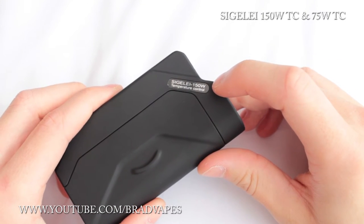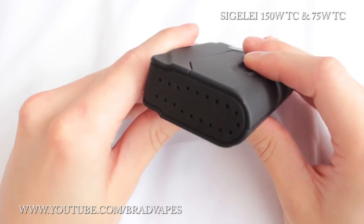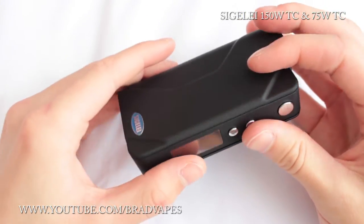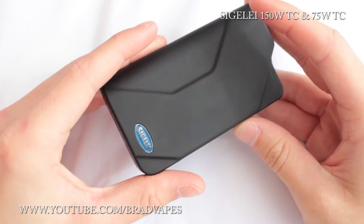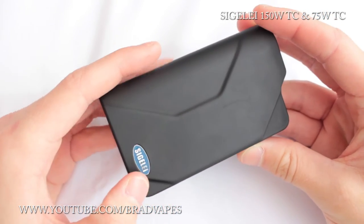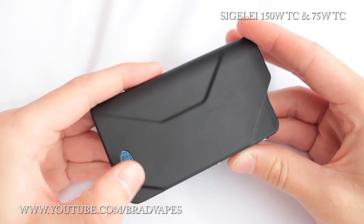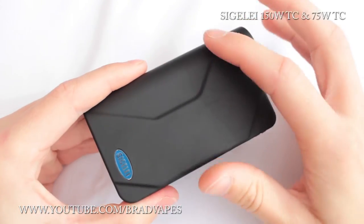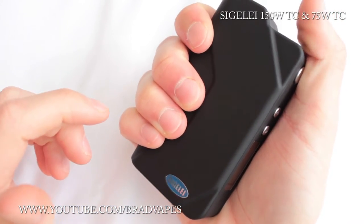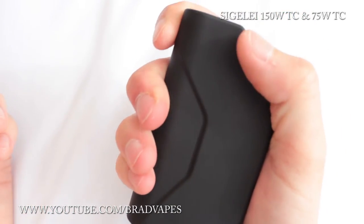On this side it says Segelli 150W temperature control, which is exactly what it is. We have the battery door here and venting out the bottom for battery venting in case of any malfunction, and also to let in cool air and let out hot air — there's no built-in fan, it just tries to keep things cool. You have a nice shiny metal plaque down here that says Segelli with a little bit of blue paint around it, which is a nice touch. The overall shape of the box is really comfortable to hold — my fingers fit into the groove just nicely, and my thumb rests comfortably when I'm not firing it.